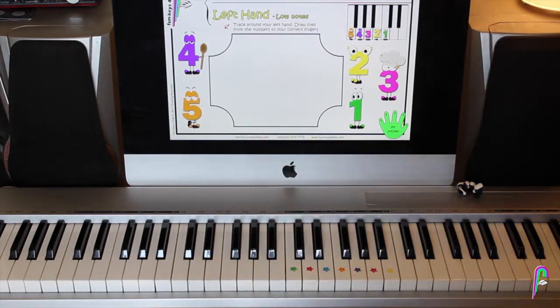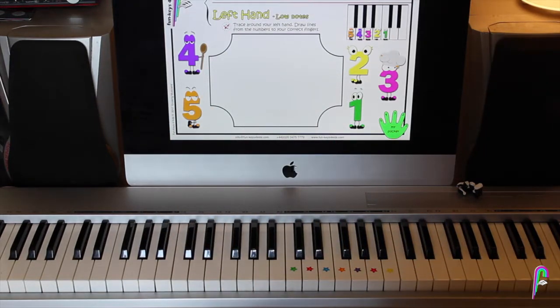Hello everyone — kids, moms and dads, anybody watching. Welcome to a new Funky's lesson with Danny.